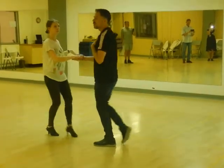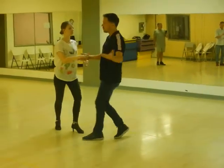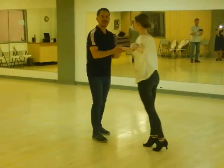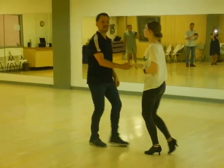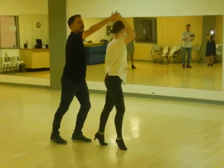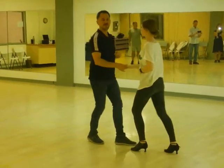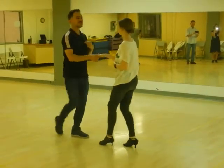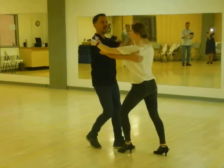Now from here, I'm going to do what's called a pull across — just another cross-body lead. 1, 2, 3, 5, 6, 7. I'm going to turn her to her right with my right hand instead of my left. Now it changes: 1, 2, 3, 5, 6, 7. And the gentleman has an option to close himself up back to close by doing a six-count turn to his left. 1, 2, 3, 4, 5, 6. And I'm back to normal.